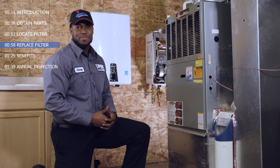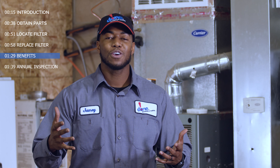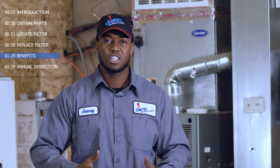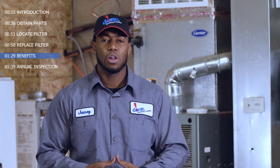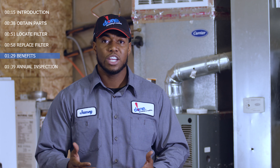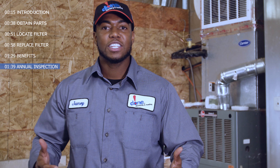Now, that's the job well done. Replacing your filter monthly will help your HVAC system function properly. Waiting too long or allowing your filter to become clogged will lead to unnecessary issues and repairs.